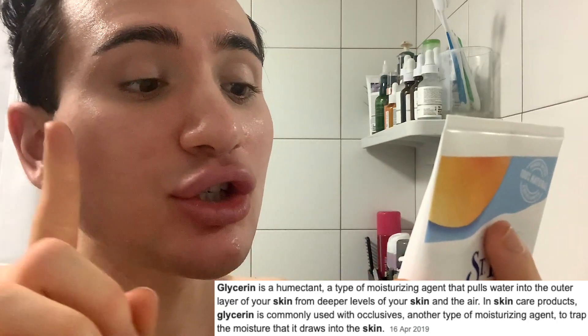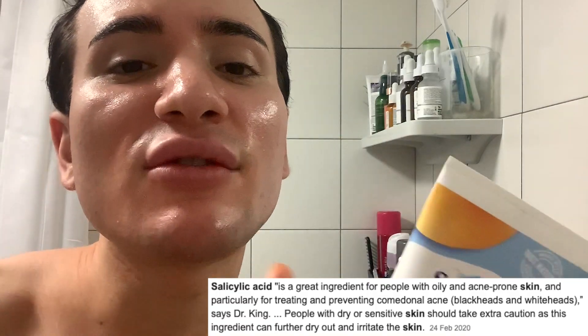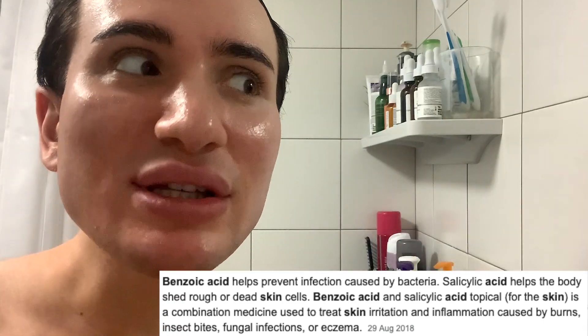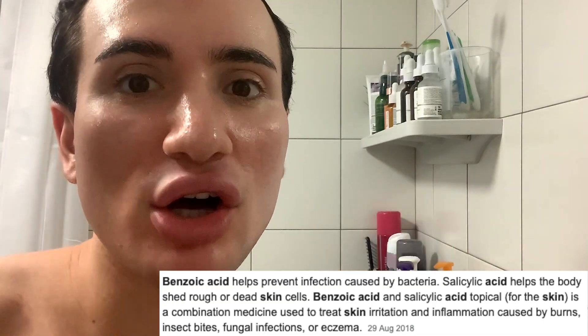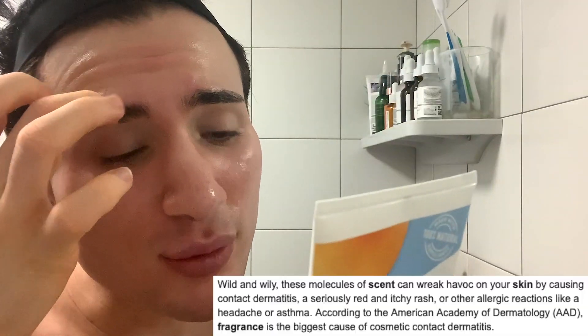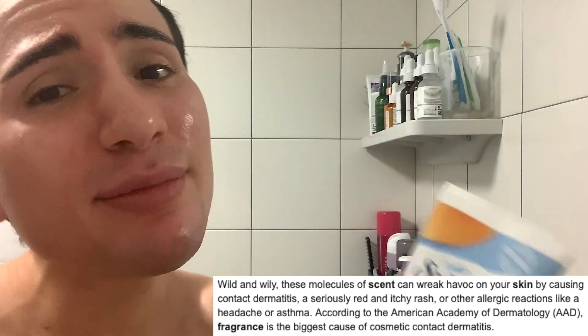Cetyl alcohol is one of the good alcohols in skincare, and the other two are glycerin-based which act as humectants to really moisturize the skin. Then there's salicylic acid - one of my favorite ingredients for acne-prone oily skin because it really cleans your skin from the inside out, getting rid of blackheads, whiteheads, and preventing future breakouts. I also see benzoic acid, which is basically benzoyl peroxide - very amazing for preventing acne and killing the bacteria causing acne.